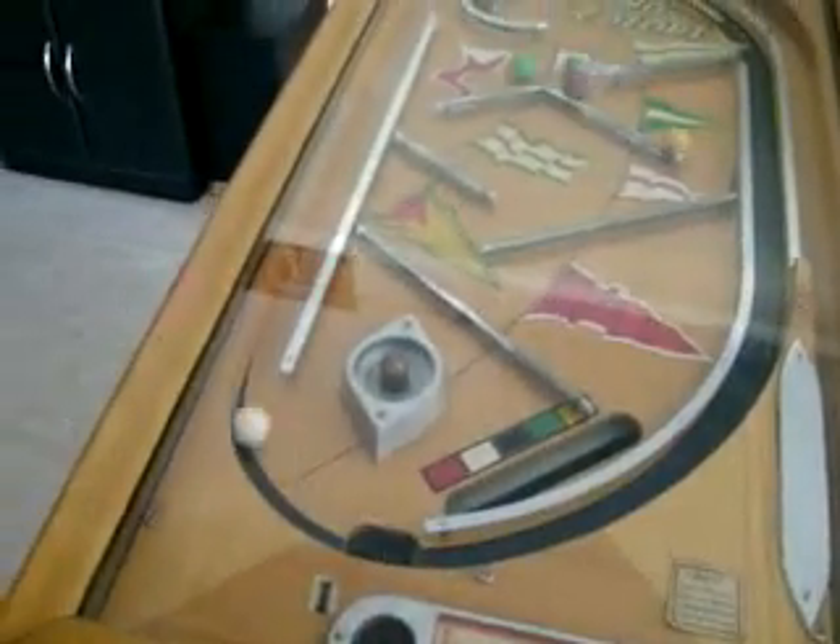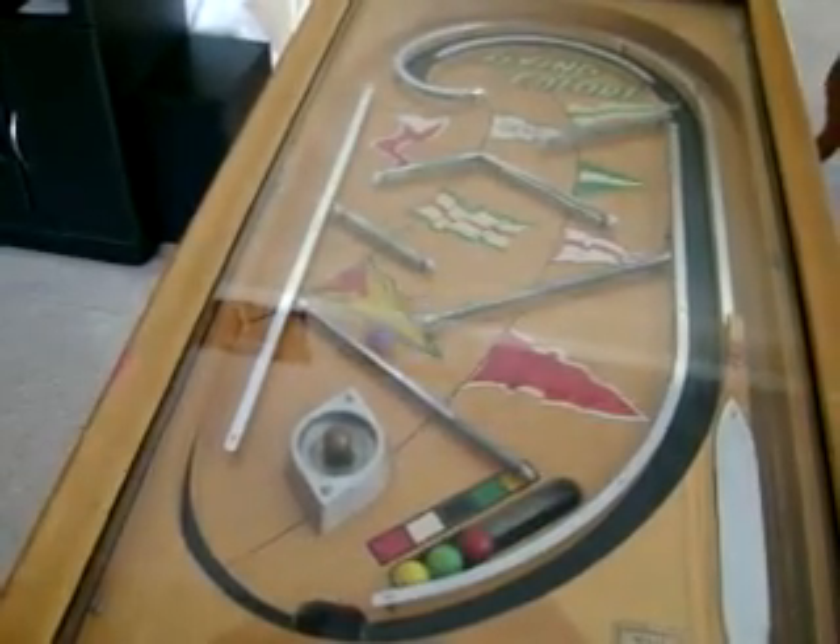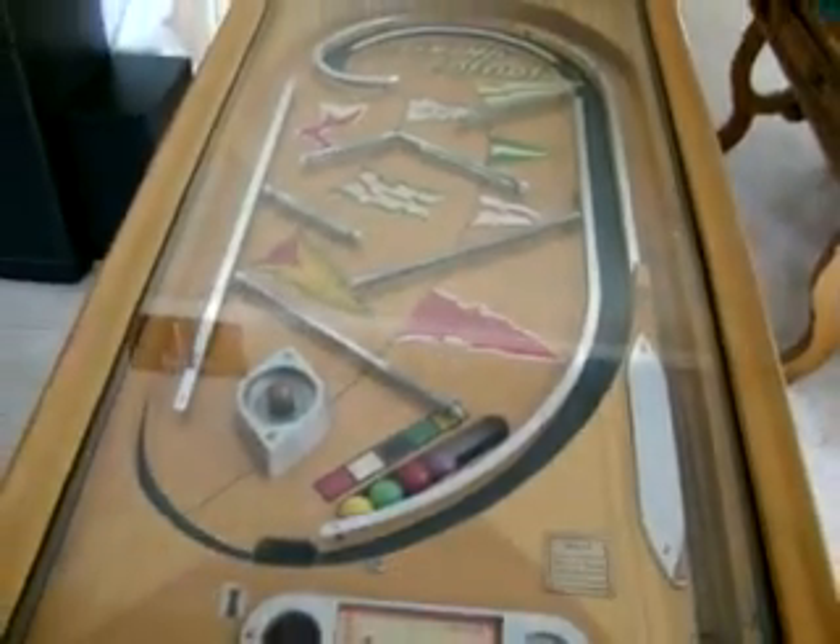Oh, one ball didn't make it — sometimes that happens. Yellow, green, red. We didn't win one this time.